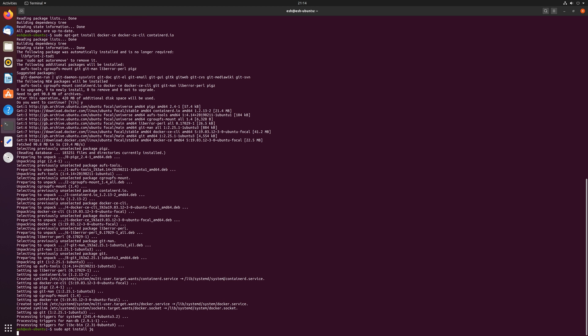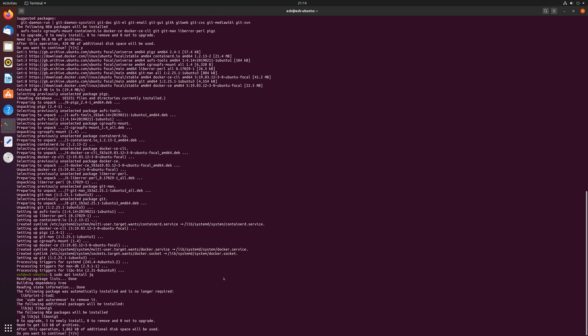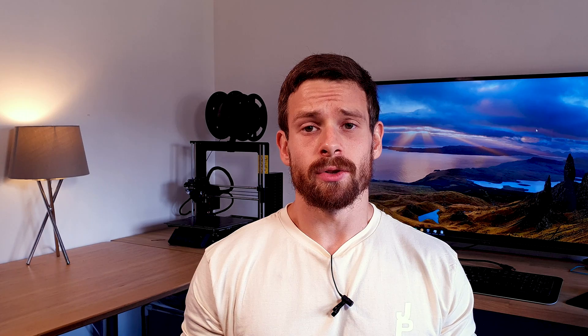This can take several minutes because of the download size, so just sit tight for that to complete. Once Docker is installed there is a final package that we need to install for Home Assistant — this is the jq package. Use sudo apt install jq to install it.